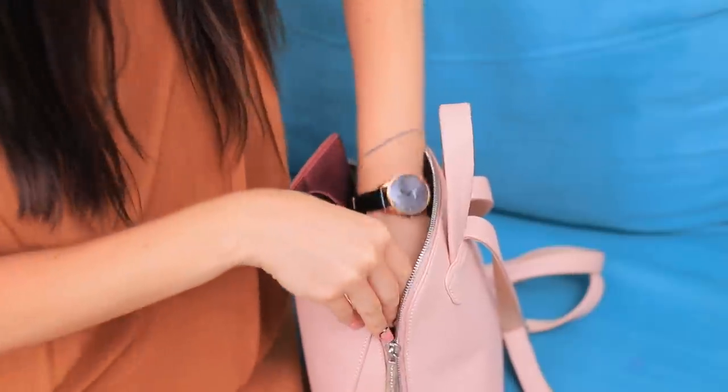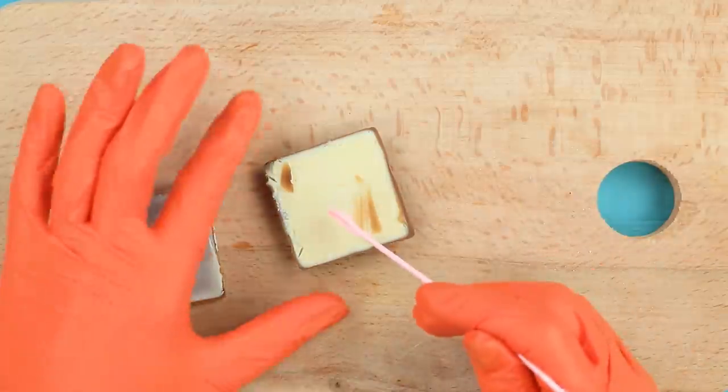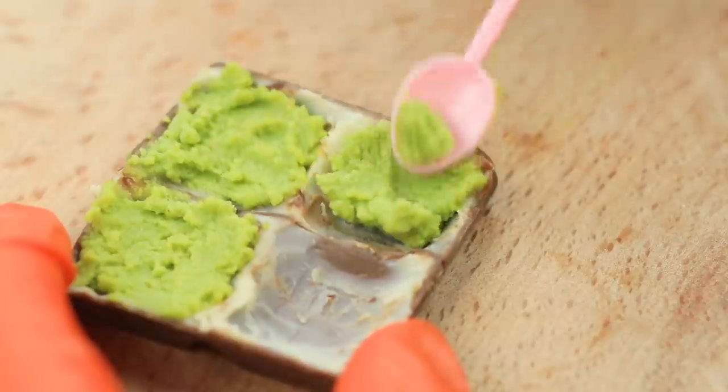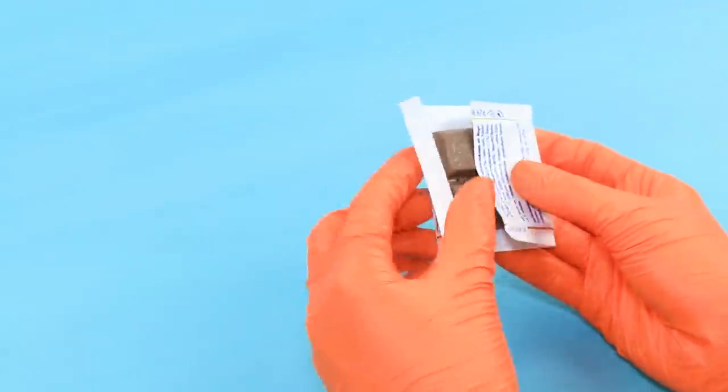My bag is all packed, and here is my chocolate! Hey, give it to me! Alright — since you love chocolate so much, it's yours! Cut off the bottom layer of a chocolate and take out the filling. Fill the chocolate with wasabi, put the bottom layer back on, and wrap the chocolate. This chocolate is delicious — it tastes very spicy! I got you, Ben! You better watch your tongue, Christy!